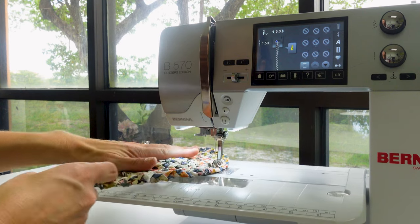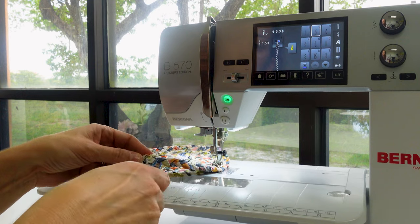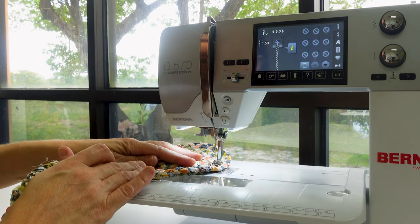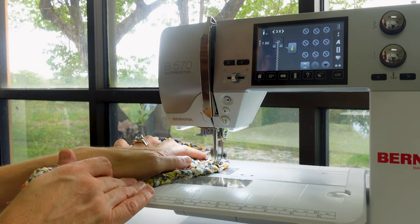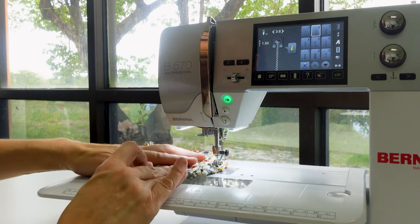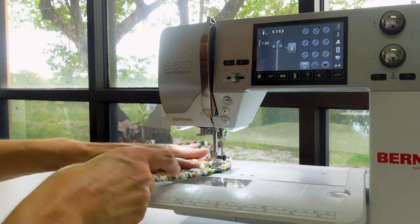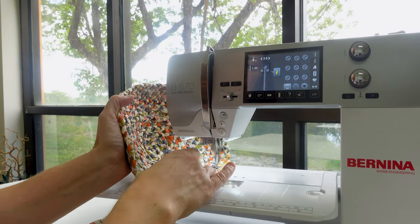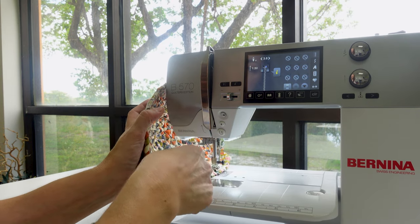Work the basket until the bottom measures approximately nine inches — four and a half inches from the center. Once you have that dimension, use your left hand to slightly tilt up the edge as you sew. The farther out you get, the more you will press the sides up toward the sewing machine.